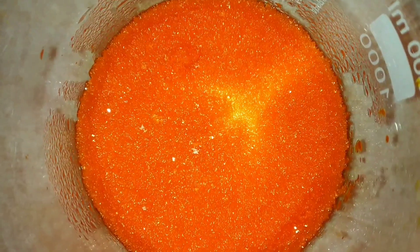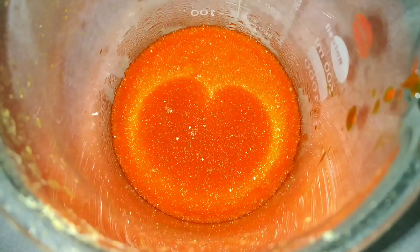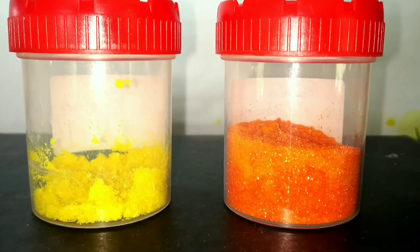On cooling, crystals of potassium dichromate separate out. I have already made some excess potassium dichromate with about 20 grams of potassium chromate which I had made earlier before recording this video. Now allow it to dry and then transfer it onto a tissue paper to dry completely. After drying completely, pack them both — that is the potassium chromate and dichromate — in airtight containers and label them.